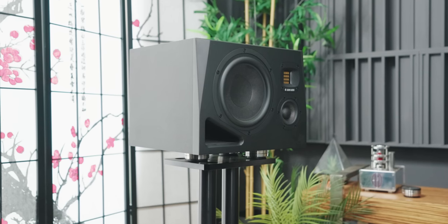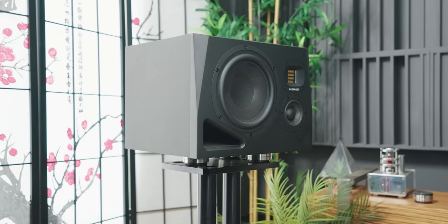But what if I told you that the new Atom Audio A8H provides both accuracy and listening pleasure all in a single package? This is the new $3,000 per pair Atom Audio A8H studio monitors.